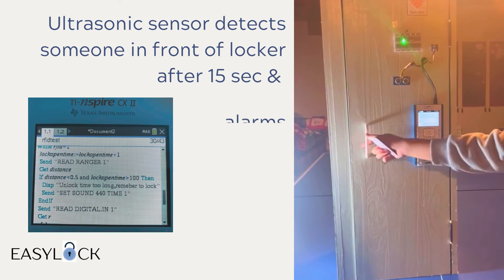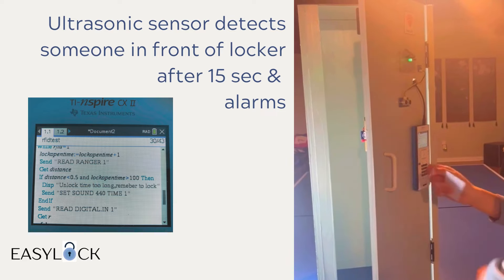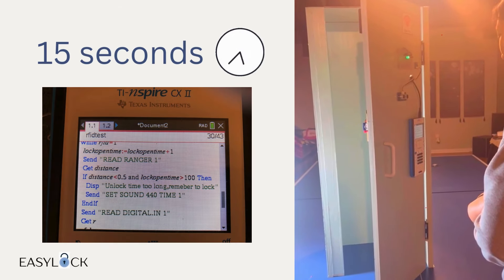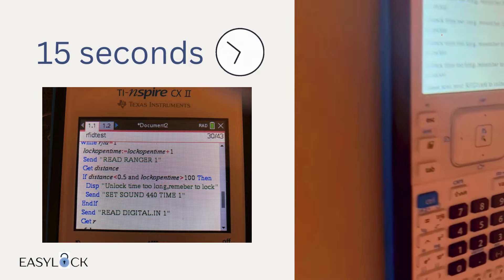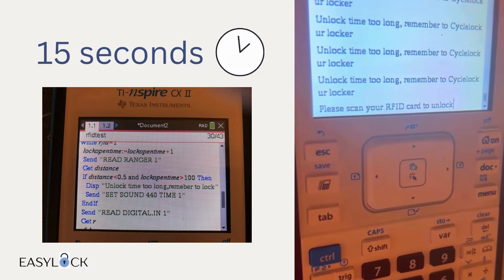To prevent the locker from being accidentally left unlocked, an ultrasonic sensor detects if anyone is still standing at the locker after 15 seconds of unlocking. Then, an alarm will sound and a reminder will be displayed on the calculator.